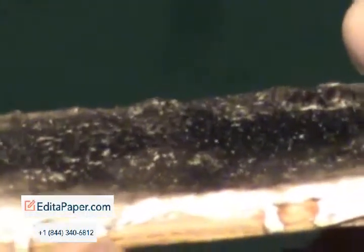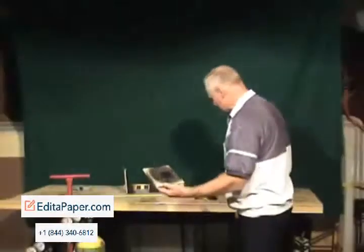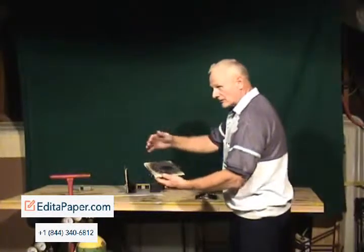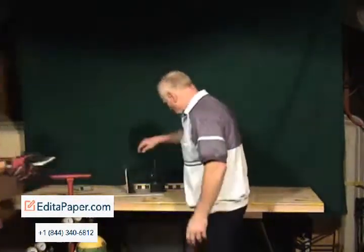Can you see that? Can you zoom in on it? We didn't go through the paint. We blackened it because it's oxyacetylene, but our paint didn't burn through. If you'd like to scrape that in, you can show the camera. That's our wood sample.